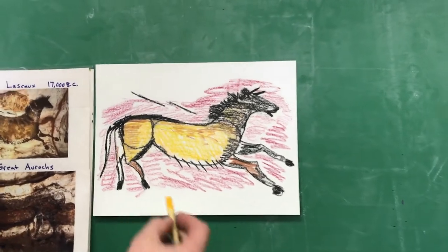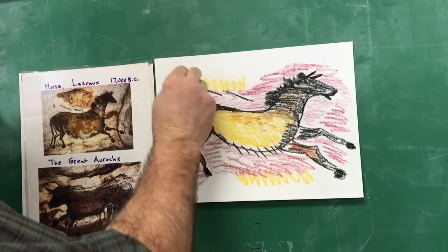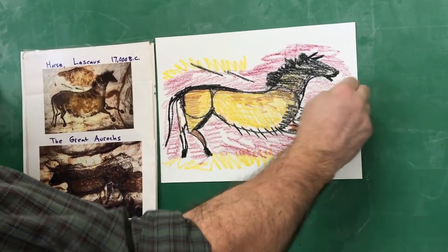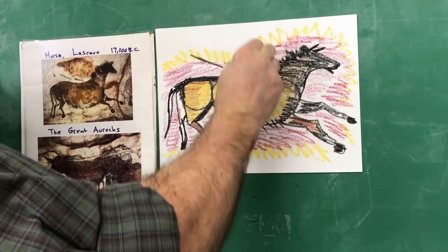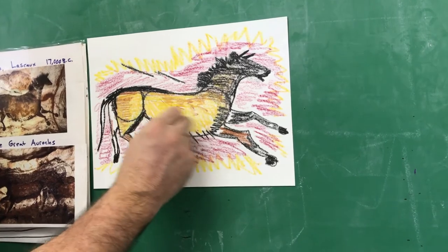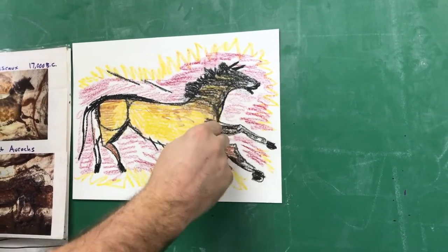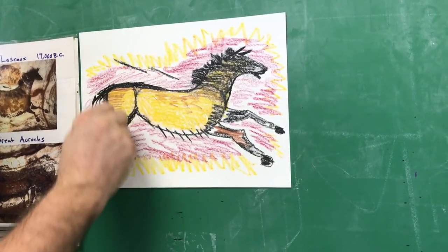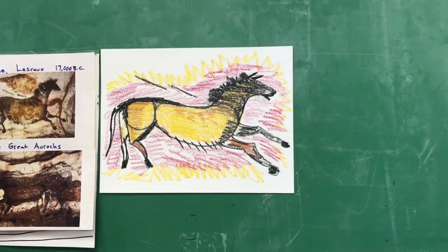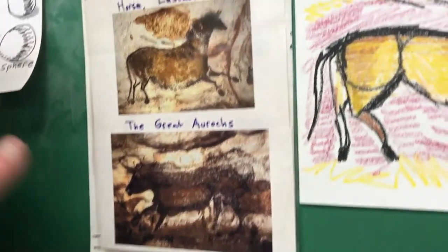Let's look at this one and see how it looks. Again, I'll put up a still photo when it's finished. I want to get some more ochre — or goldenrod — in this one. You should be able to get layers of color on there. So there we go, that's your horse. I'll make another video on the aurochs, or the great ox. Thank you, guys.